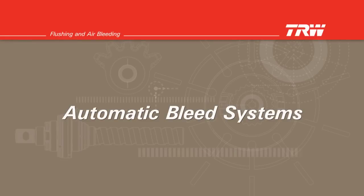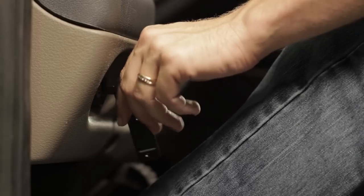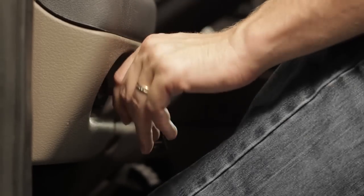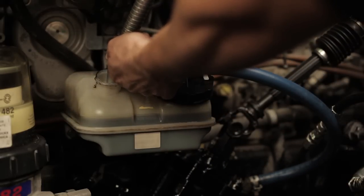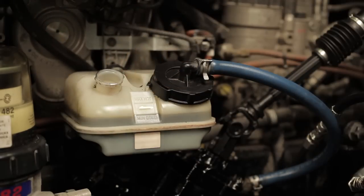Automatic bleed systems. First, check the fluid level in the reservoir and fill if needed. Start the engine and let it idle for 10 seconds, then turn off the ignition. Check the fluid level in the reservoir and refill if needed. Repeat this process at least three times, making sure to check and refill the reservoir each time.